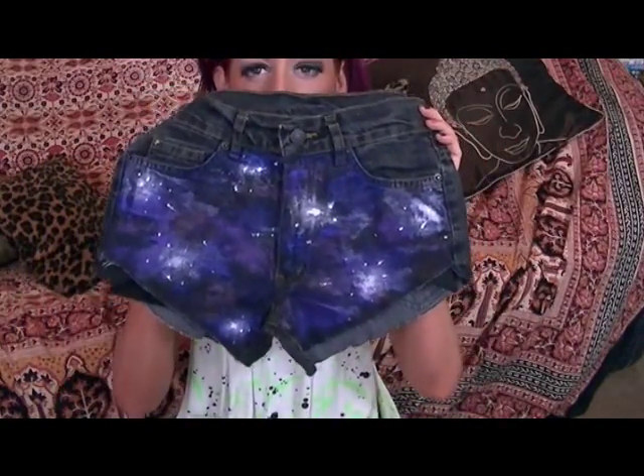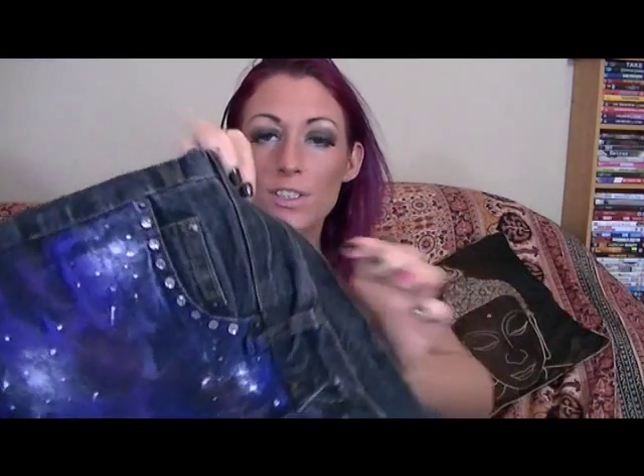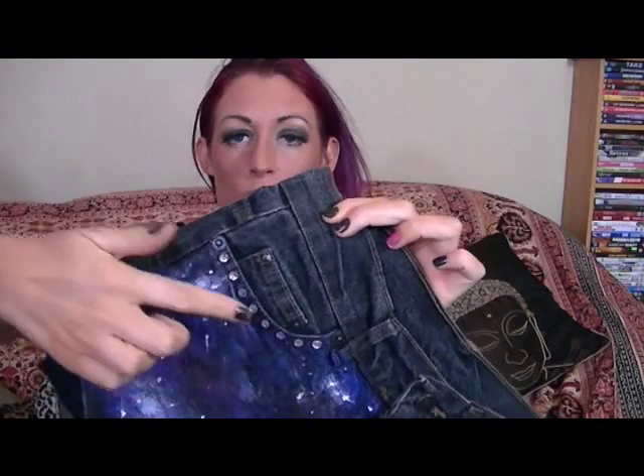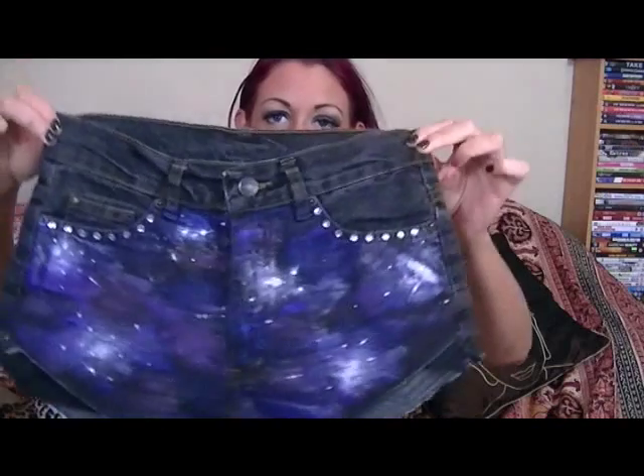This is what they look like — galaxy shorts! I'm going to leave them to dry. If you want, you can do something on the back. I've done the back as well — I did that panel across the top and the two pockets. I'm just going to leave the whole thing to dry now, then put it on a cold wash to fray it up a bit, and then stick some studs on. I've also stuck some little diamantes on there with fabric glue, on the back as well.